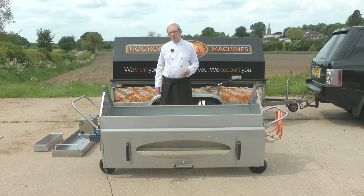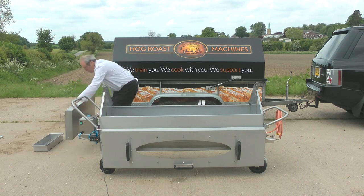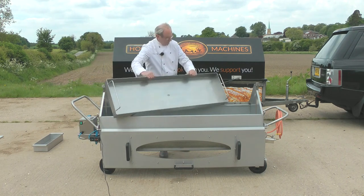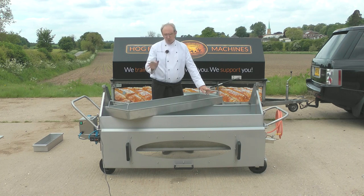The second option is to cook in a hog tray. The hog tray is really easy and very easy to train your staff on — very simple. You haven't got the wow factor of the spit, and if I was cooking at a wedding I would always cook on a spit, but there are massive advantages to using a hog tray, especially when you're starting out. It's much easier — let me explain.